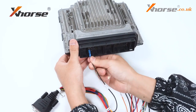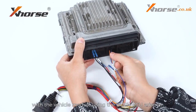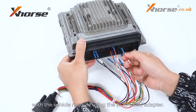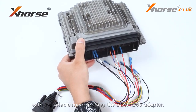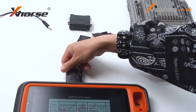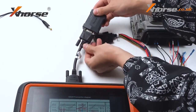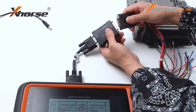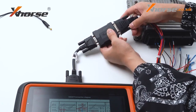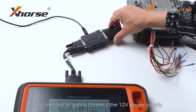First, let's connect K2 Plus with the vehicle module using the Bosch ECU adapter. Next, let's use the connection box, and then connect the 12V power supply.